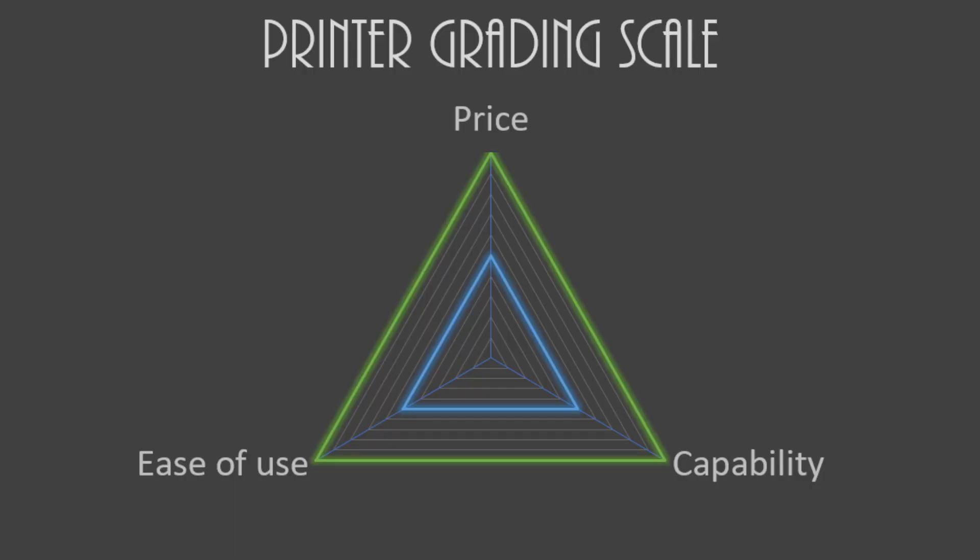I've actually got a surprising number of 3D printers to review in this, and it's going to be very difficult to get through them all, so I'm going to have to move at a very quick pace. When I review a 3D printer in my head, I kind of do it on a three-axis system, which I haven't been putting in my reviews. So I'm going to go back and rank these all on this three-axis system. The three axes are price, capability, and ease of use.